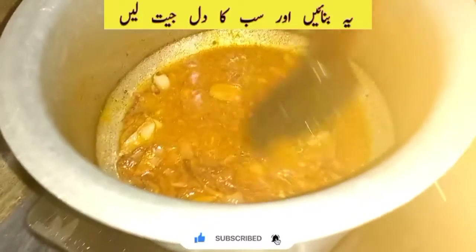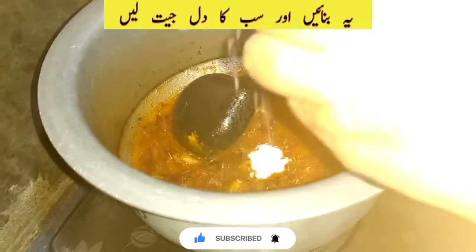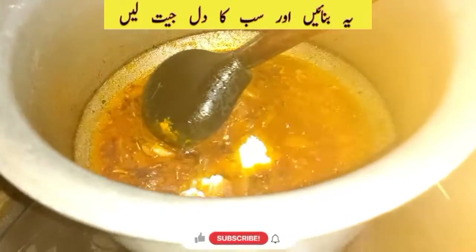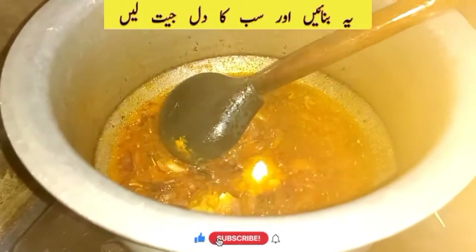We have to add 1 teaspoon of garlic. Add 2 tablespoons of garlic.